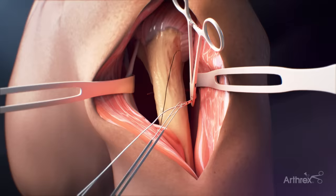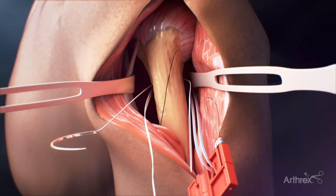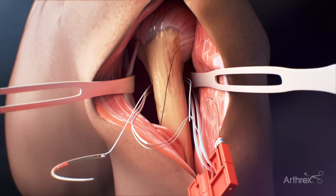A blunt needle can be used to pass the cerclage suture around the fracture site. The cerclage suture tail is loaded into the eyelet of the needle and then is passed around the bone. Once the needle is fully passed, you remove the fiber tape tail from the needle and load it into the suture shuttle loop that is attached to the needle to facilitate a second pass around the bone.